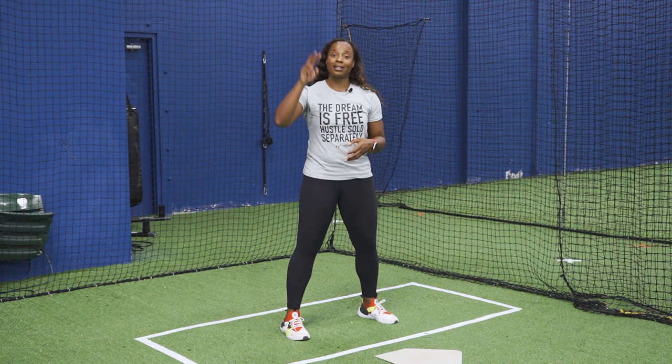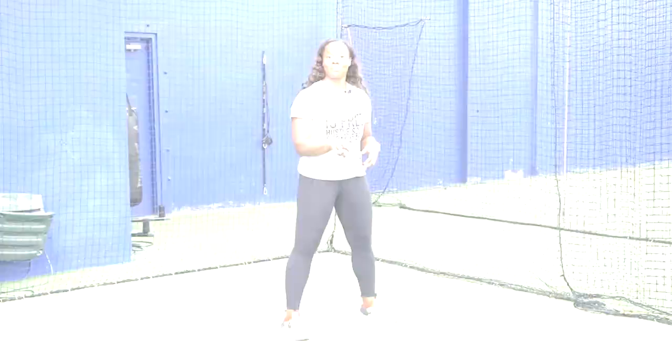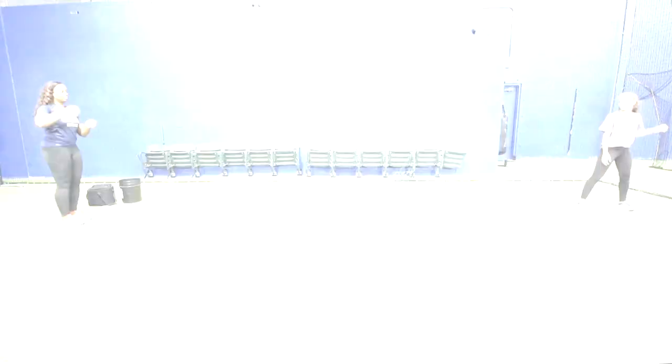Generally speaking, if you have someone to work with you — a sibling or a parent — have them just bounce you the tennis ball. On that first bounce, you're taking your first step, trying to let the ball travel, and you're catching it off of your left hip as you continue through the box.